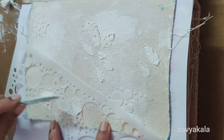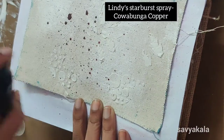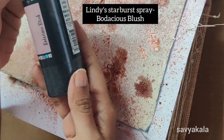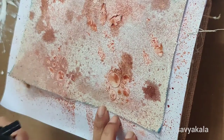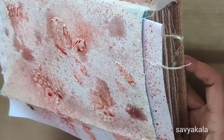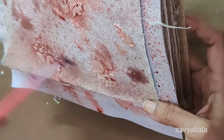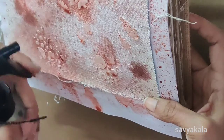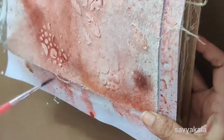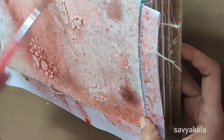After drying, I started spraying Lindy's Starburst spray in the shade of Bora Bora Copper, then I sprayed the color Bodacious Blush. Here I am spraying clear water and using a number six round brush to blend, applying each layer with added water and removing excess with a clean towel.